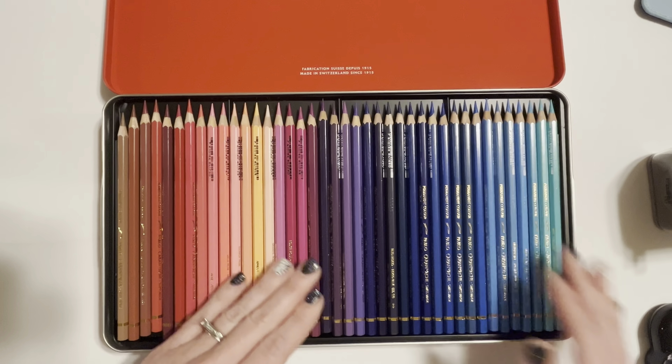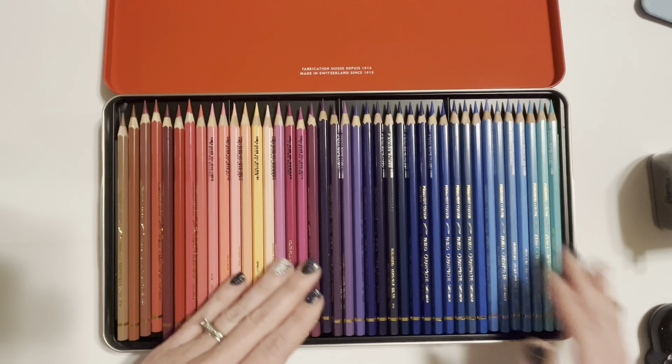Now that I have them all sharpened I'm going to do my swatches. After that I'll do a couple of tests on a little mini sheet - testing layers, pressure (light, medium, and heavy), blendability, erasability, whether or not they smear, and what the white pencil looks like on black. I'll be back after I'm done swatching.